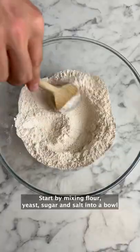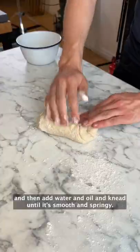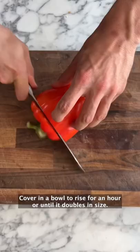Start by mixing flour, yeast, sugar and salt into a bowl, then add water and oil and knead until it's smooth and springy. Cover in a bowl to rise for an hour or until it doubles in size.